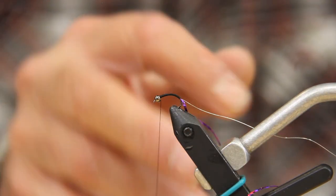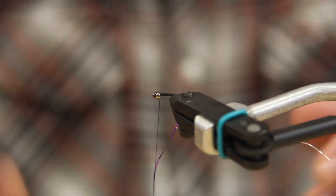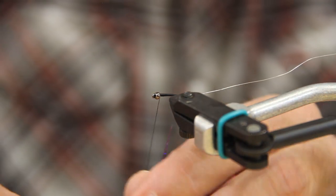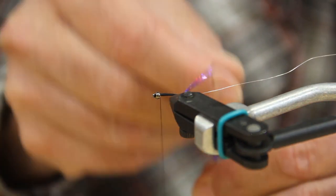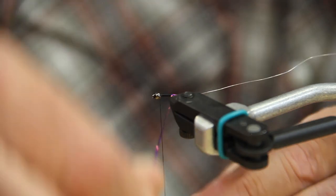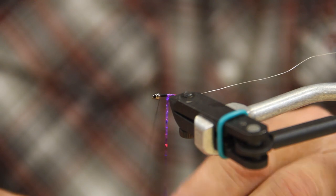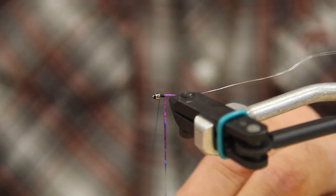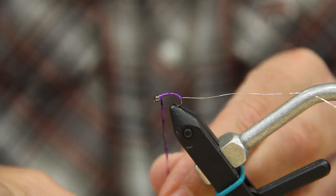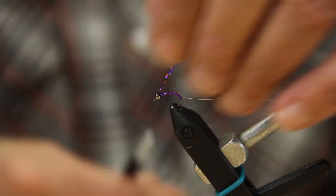When I wrap my tinsel on here, I like to turn the hook on its side — it's just easier for me to control, because with it being flat it has a tendency to slip. You're just going to take overlapping wraps and advance yourself all the way forward. This is a real simple fly — if you've ever tied chironomids, it's the same principle. Get right up to the head, take a couple extra wraps there, tie it off right in behind the head, couple wraps in front.